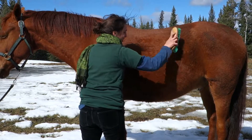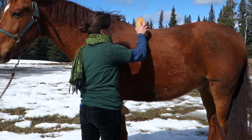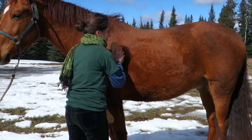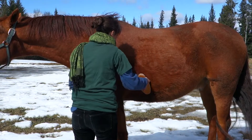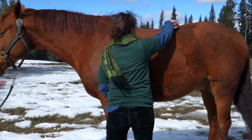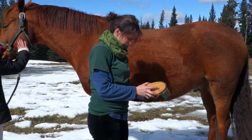Once you completely brush the horse thoroughly with the dandy brush, then the body brush is used to penetrate the hair, bring up the oils and polish the horse. In this case the horse of course is not ready for polishing, but in this demonstration once again you have to keep cleaning the brush as you work.